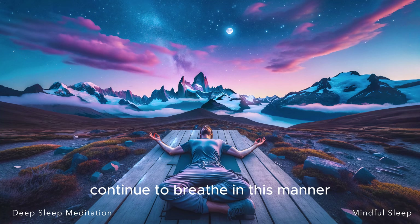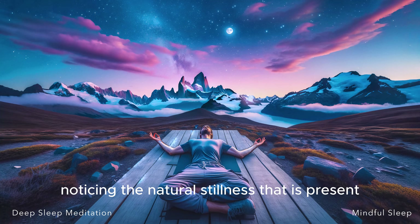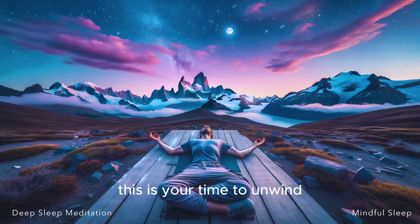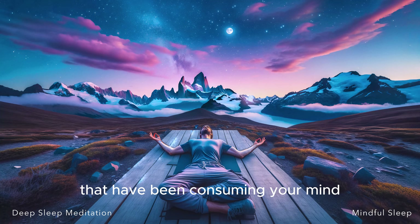Continue to breathe in this manner, noticing the natural stillness that is present at the start and end of each breath. Let this stillness ground you, anchoring you in the present moment. This is your time to unwind, to let go of the thoughts that have been consuming your mind. There's no other place you need to be, no other tasks you need to accomplish.